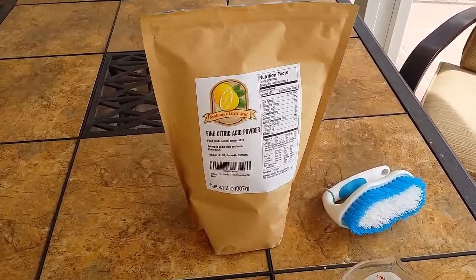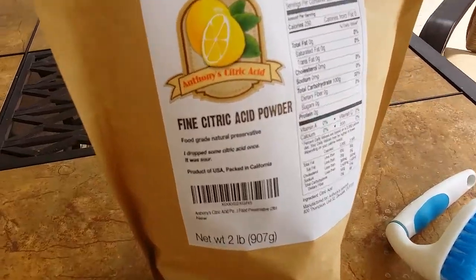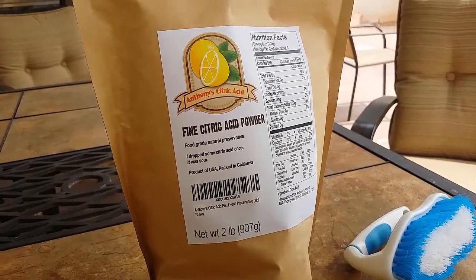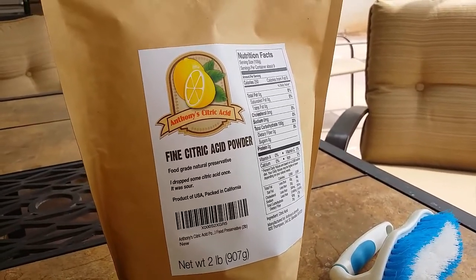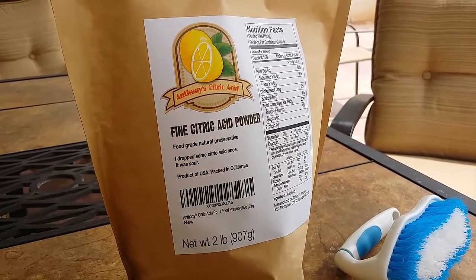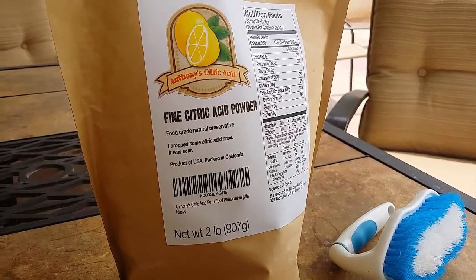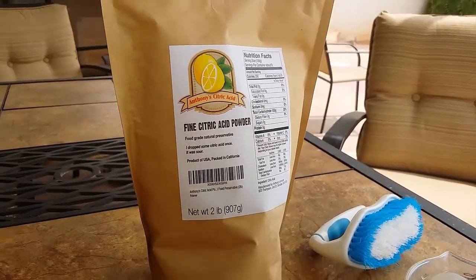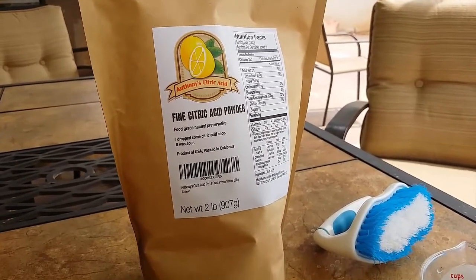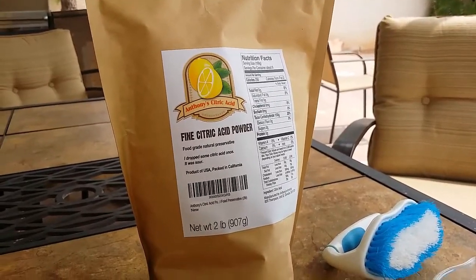Here's a close-up of the bag of citric acid that I bought. Two pound bag, it was like eight to ten bucks on Amazon — free shipping with Prime, so not bad. It's food-grade, a natural preservative, shouldn't be too toxic. From what I understand you can just pour it down the sink when you're done. We'll let it sit for an hour and check back and see how it looks.